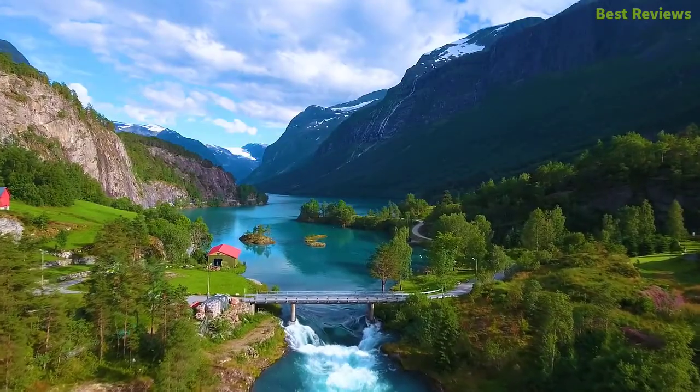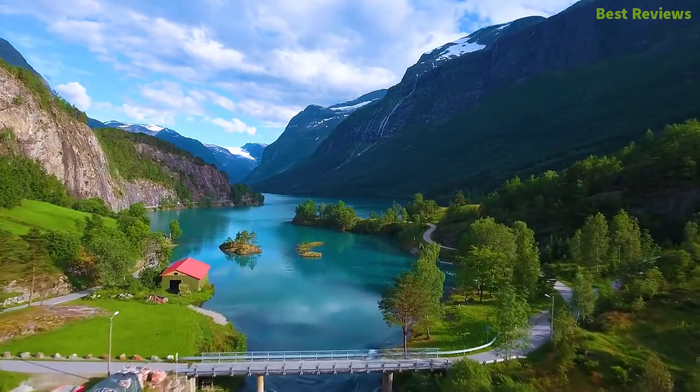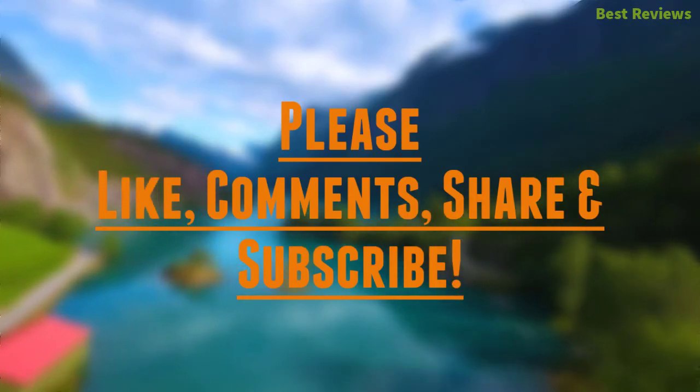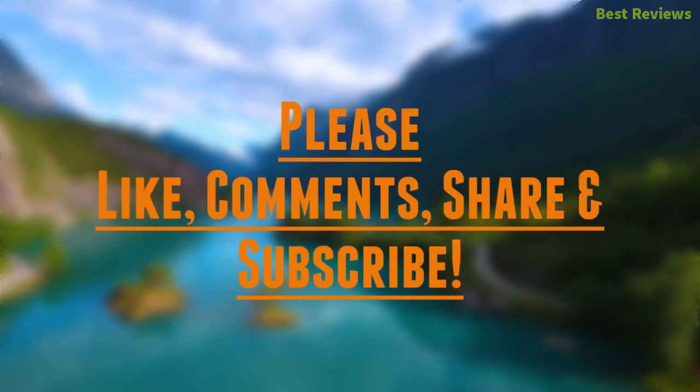Check the description for links to find out the price of the items included in this video. Hope you found this video helpful in finding the best clamp meter. If you found it helpful, please give it a like, comment your opinion, and tell us which one is perfect for you. Subscribe to our channel to get the latest updates on different product reviews.